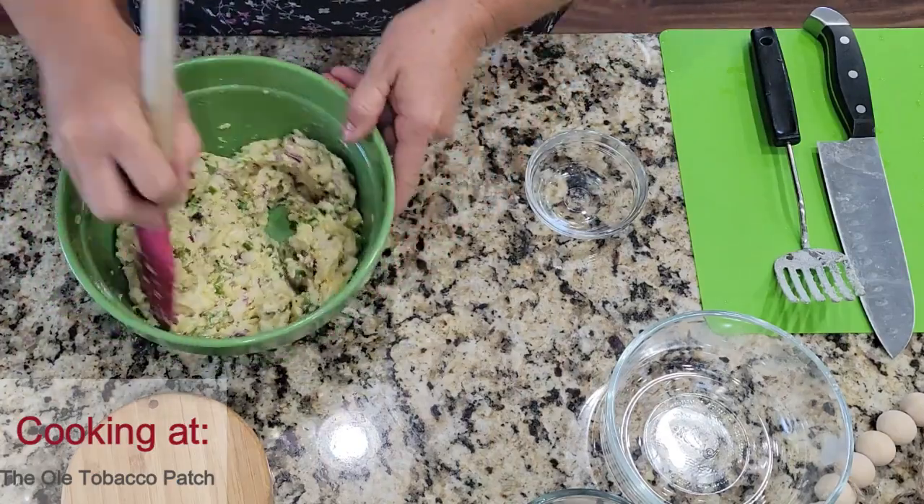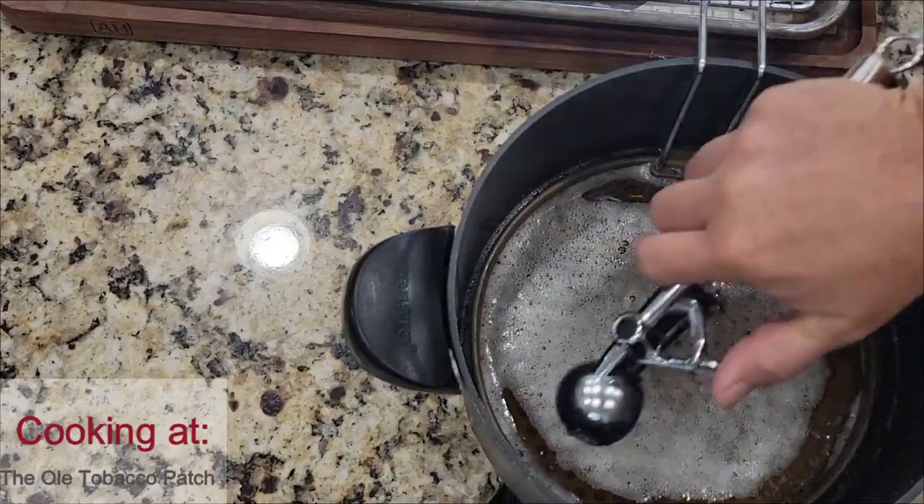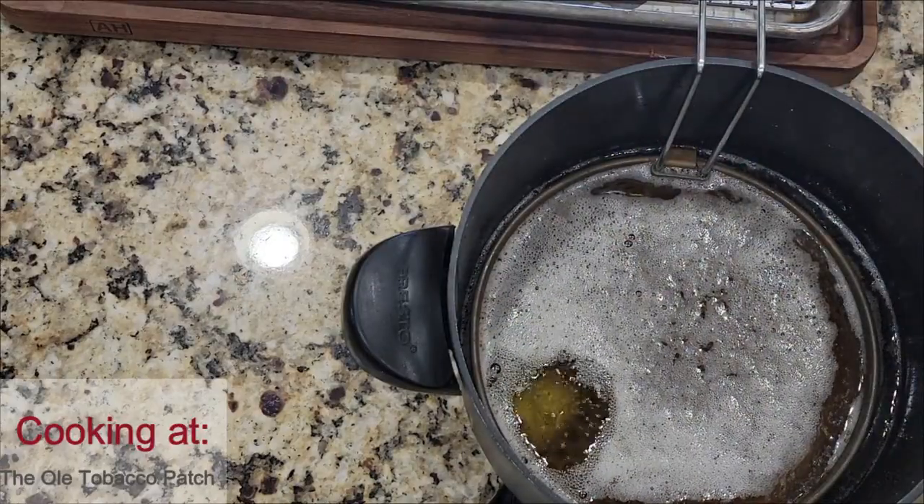From here, I'm going to place my batter in the freezer and let it stay in there about an hour. This will help firm up that batter and help it stay together when you drop it in the grease.